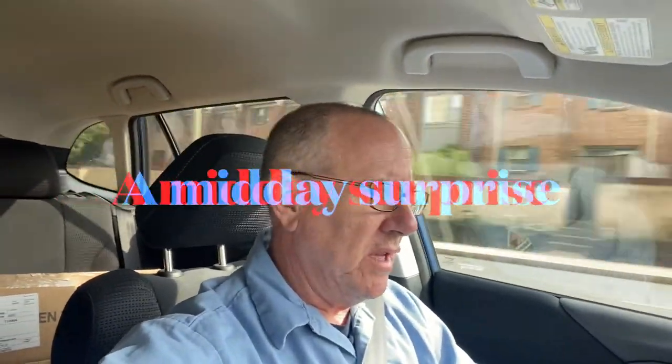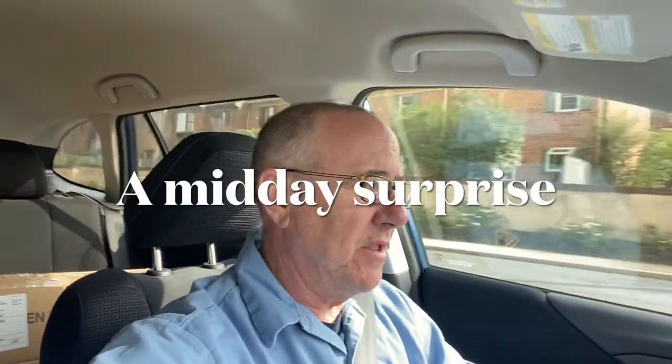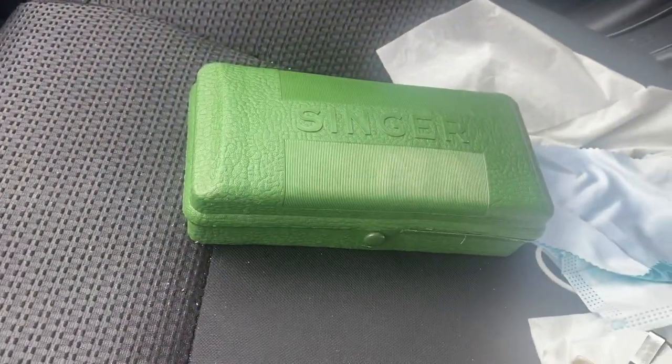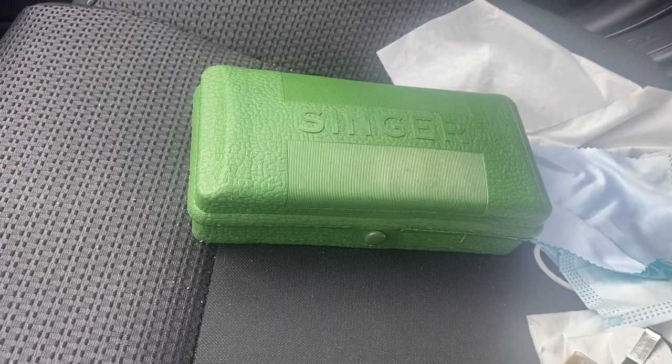There's nothing more exciting than looking on Facebook and seeing a holy grail for rock-bottom price. What do you do? You hope you're the first one to respond to the post — and that's what I was. I'm going to go get it right now. It's bad — bad in one thousand good. Does that give you a hint what I just picked up?